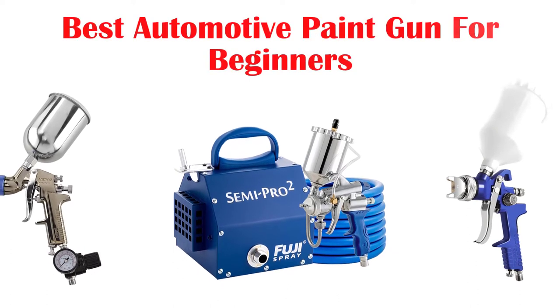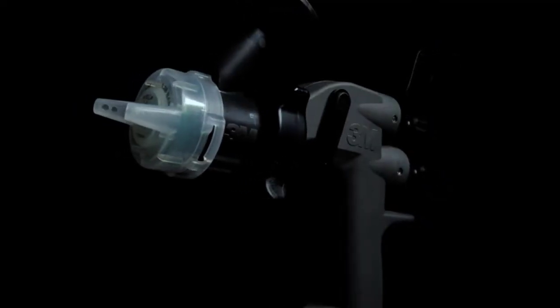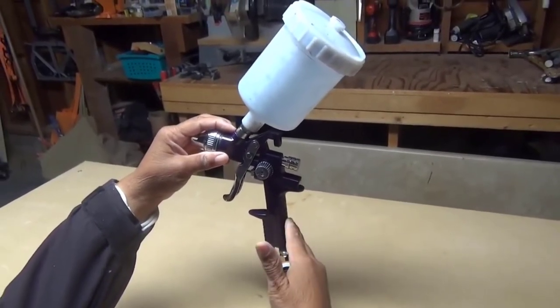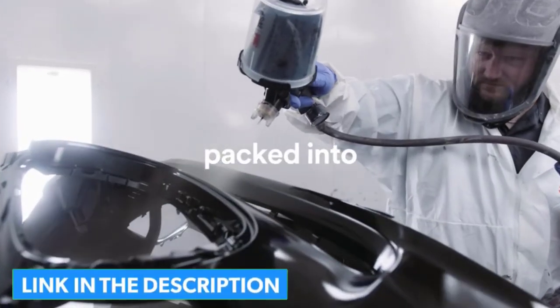What's up guys, today's video is on the top 5 best automotive paint guns for beginners available on the market. Through extensive research and testing I've put together a list of options that'll meet the needs of different types of buyers, whether it's price, performance, or particular use. We've got you covered — for more information on the products I've included links in the description box down below, which are updated for the best prices.